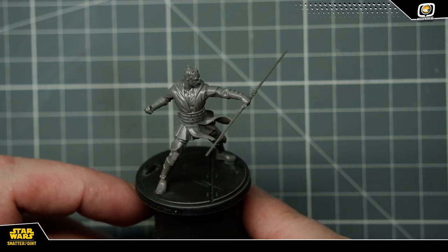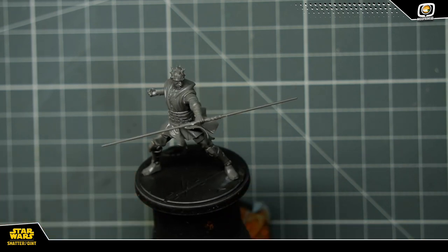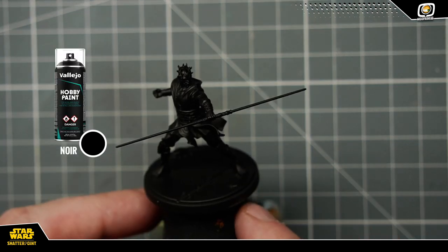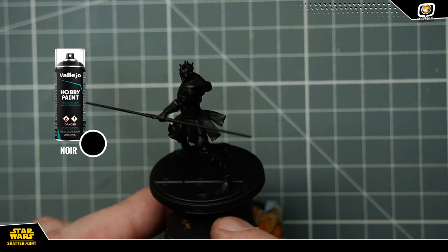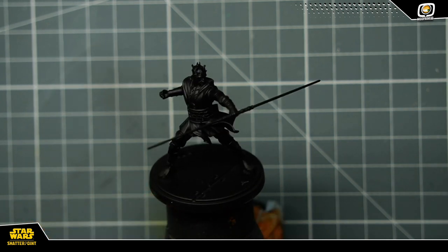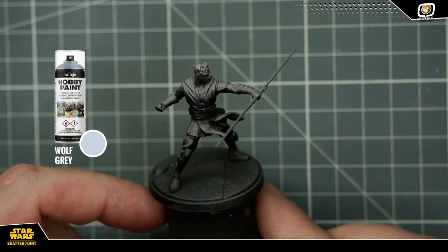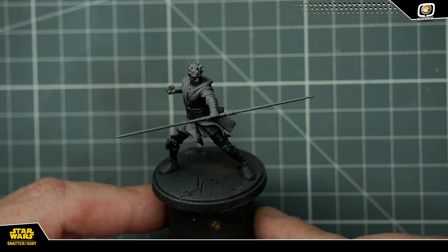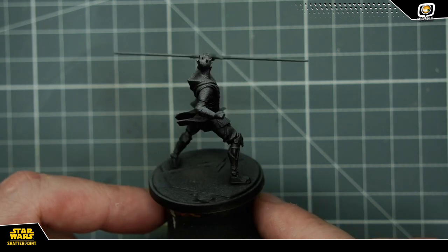J'ai commencé par préparer et monter ma figurine, donc aucun problème comme d'habitude. Très bon plastique, très bonne qualité. J'ai ensuite tout sous-couché en noir avec une sous-couche Vallejo Hobby Paint noire. Et j'ai voulu quand même faire par-dessus un léger zénithal de Wolf Grey, très léger, de façon à revoir un peu l'ensemble des volumes de la figurine, qui sinon en full noir était assez peu lisible.